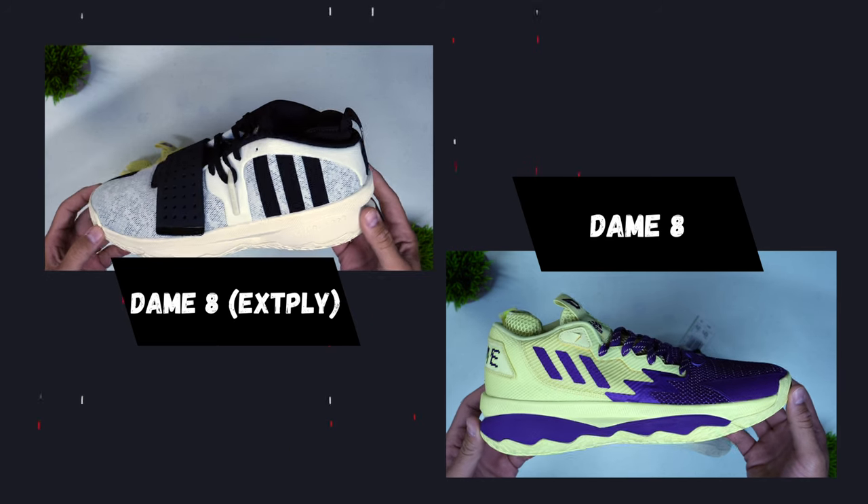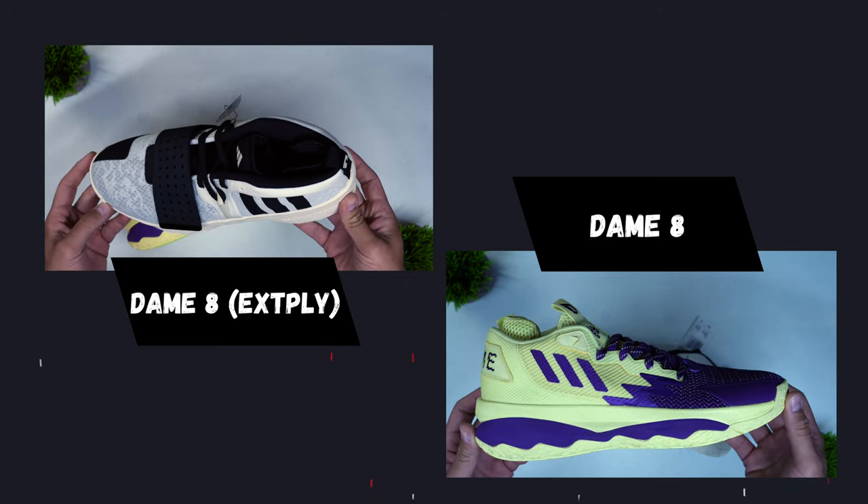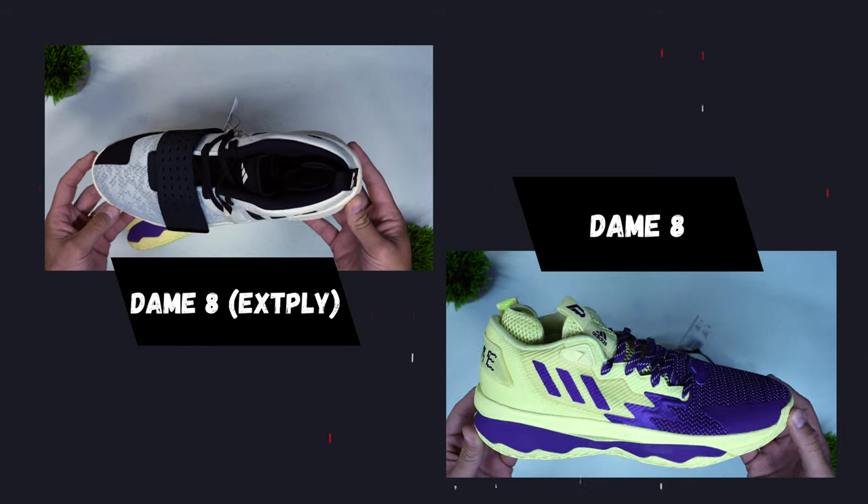The Dame Extended Play was just a slight modification of the original silhouette. The Dame 8 had a midfoot strap but virtually all the technology and the silhouette itself were the same as before. This is the Dame 9 — a brand new signature shoe for the Damian Lillard line — and it features two launch colorways that are exclusive collaborations with Bape: their signature green camo and red camo, along with an entire apparel line.